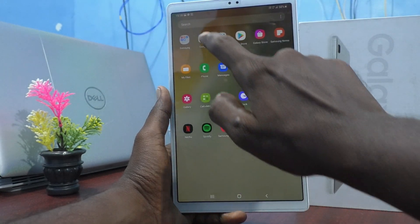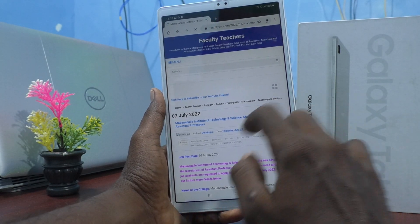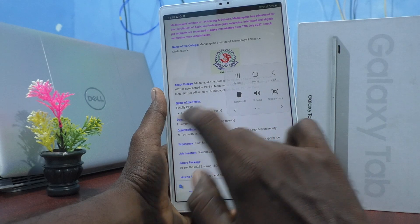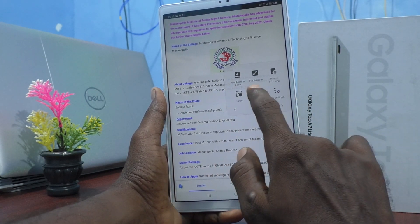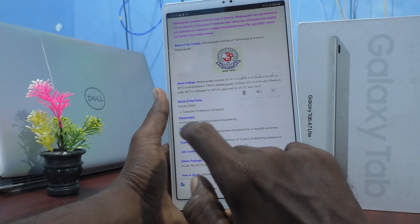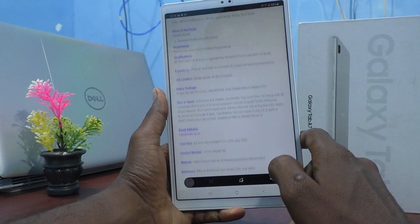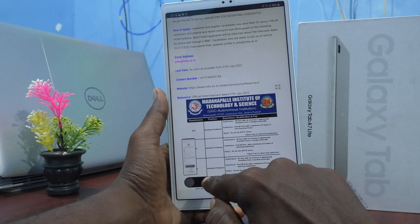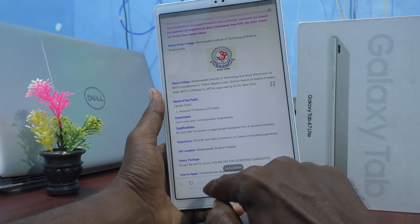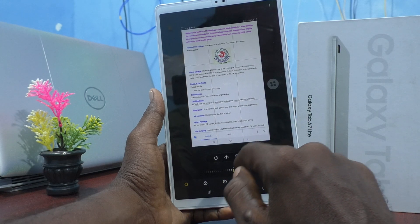Go to the screen for which you want to take a screenshot. Here I would like to take a screenshot from this webpage. For taking a normal screenshot, just click on the Assistant Menu icon and select the screenshot icon — screenshot is taken. For taking a long screenshot, again select the screenshot icon from the Assistant Menu, then click on the scroll icon, and it will start scrolling. I would like to stop here, so I just click on the image. If you want to edit it, click on the edit button and you can edit.